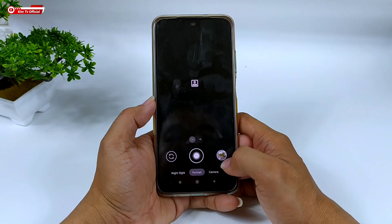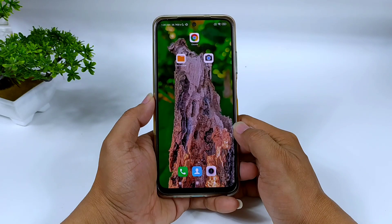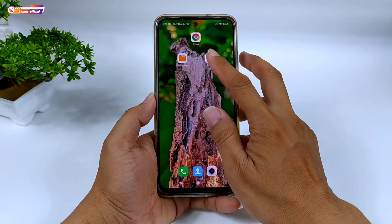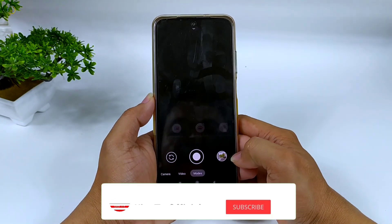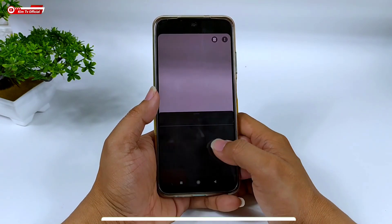Seperti apakah review lengkapnya dan bagaimana cara install-nya? Yuk langsung saja simak videonya sampai selesai. Buat kalian yang belum subscribe, jangan lupa tekan tombol subscribe-nya, serta aktifkan notifikasi loncengnya agar kalian tidak ketinggalan video-video terbaru.